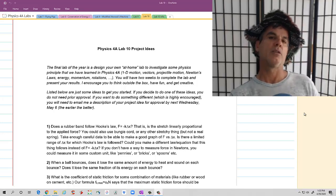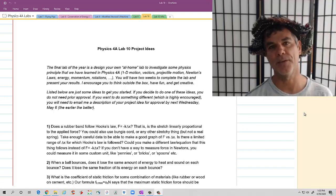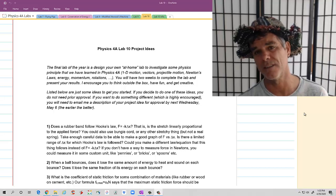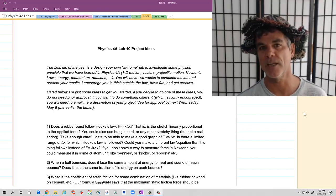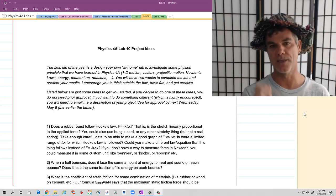Hello everybody! This is going to be a quick little video describing your last lab for Physics 4A. This is a two-week lab. Starting today, you have two weeks to design and present an at-home physics lab of your own design.